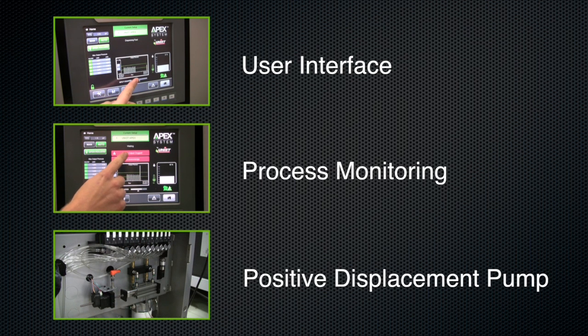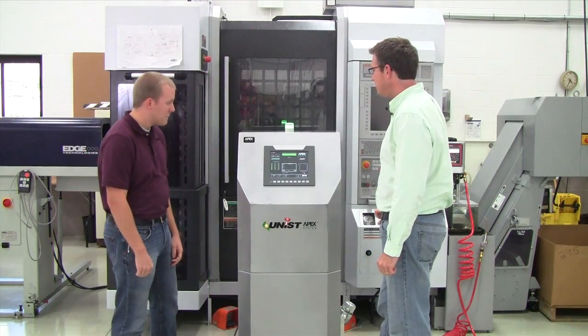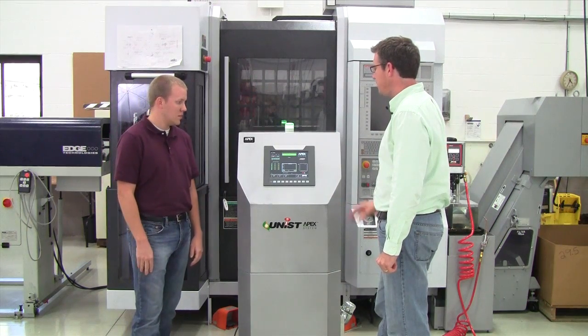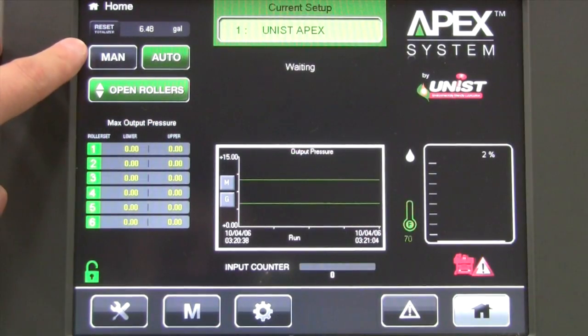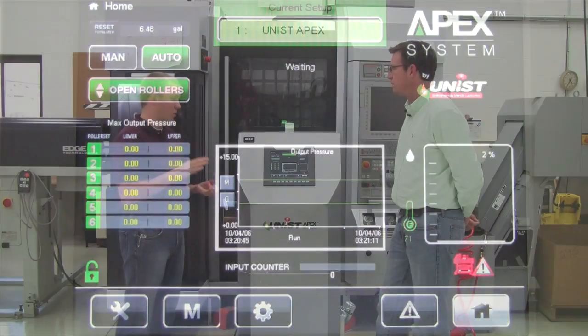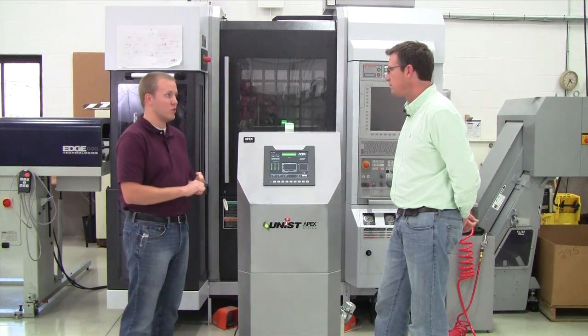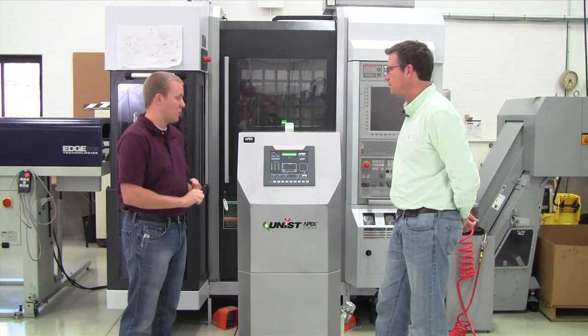So that all gets controlled from this main panel here, but it looks like there's a lot going on. Is it something that just anybody can control, or do you have to have a lot of knowledge as it relates to computers to control the screen? The user interface was designed to be very user-friendly with simple navigation tools and simple ways to control both the monitoring systems, the manual processes that one might have to do, and to control the amount of lube that the APEX is applying. It's all very simple and straightforward to follow.